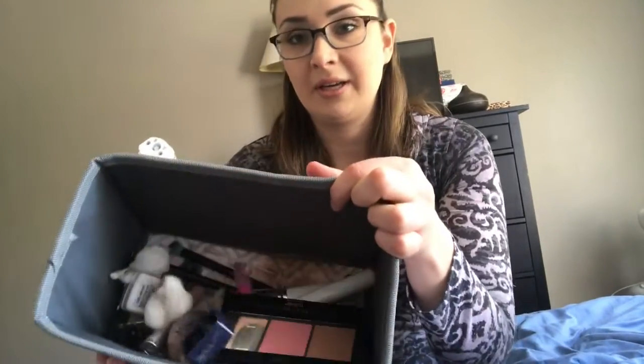Here's my makeup holder. I started getting these Birchboxes a few weeks ago — I ordered them out of boredom. I think the boxes are cute, so I'm going to try to keep a lot of stuff in there. They're also nice and small, so they'll take up less space.